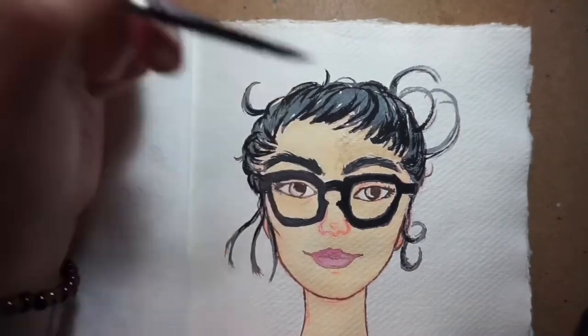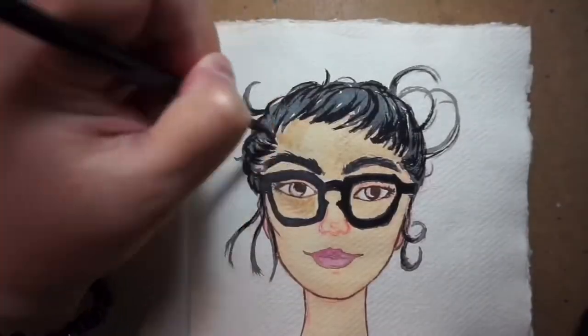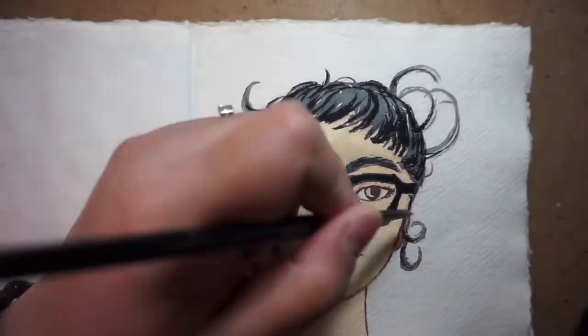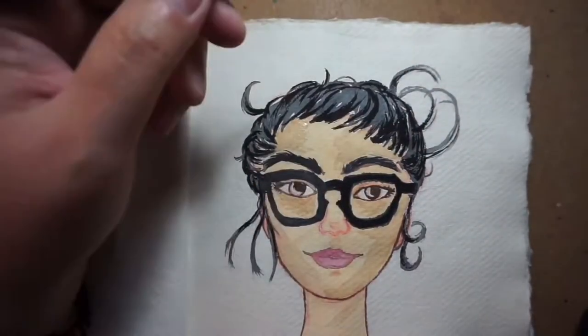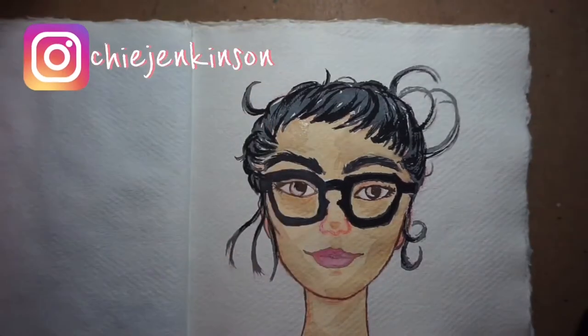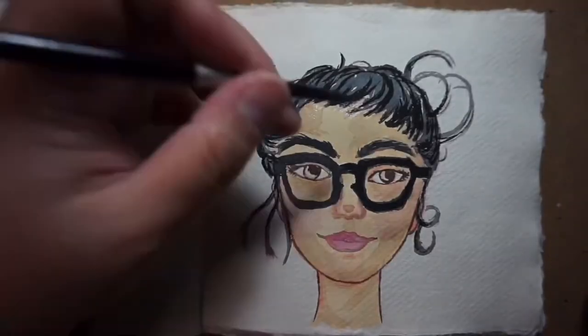I'd even dare go as far as to compare it with the Arches brand. I just find that on a Caddy Paper surface the colors are more vibrant than any other surface I've painted on so far.